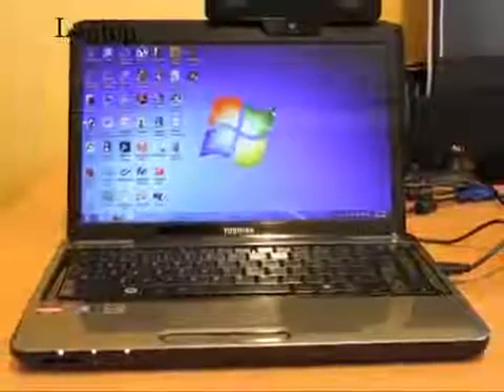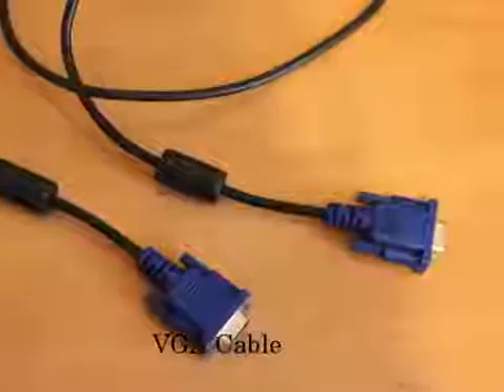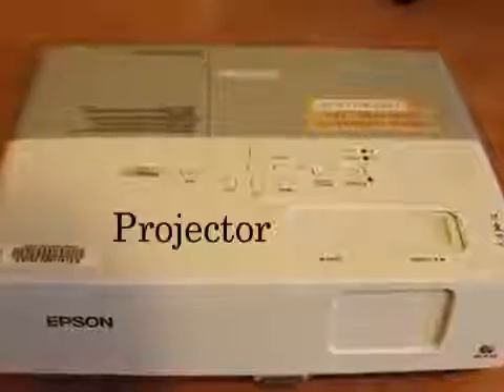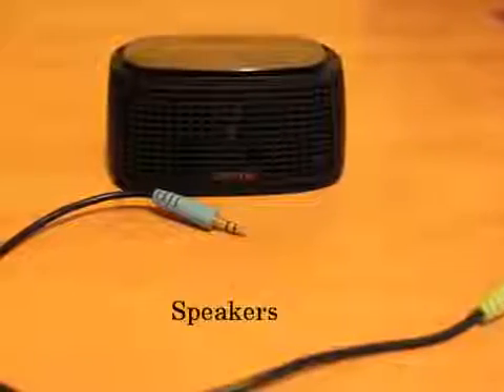Hi, today I will be showing you how to connect your PC laptop to a projector. You will need a laptop, VGA cable, projector power cord, projector, and speakers.